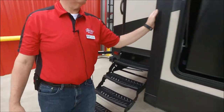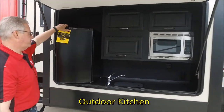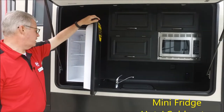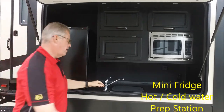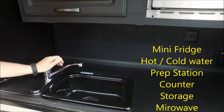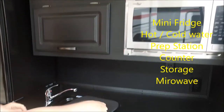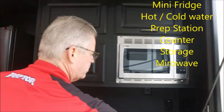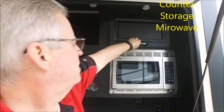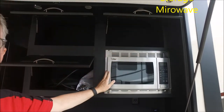Check out this outdoor kitchen. You have a large refrigerator here for cold drinks and food. You have a drain sink with hot and cold running water so you can wash your hands and keep cross-contamination out. You have a nice workspace, lots of storage, and it's also equipped with a microwave.